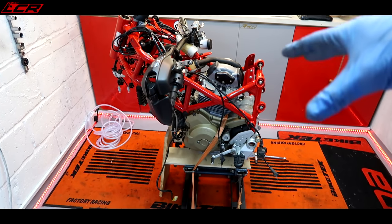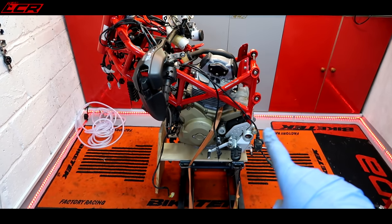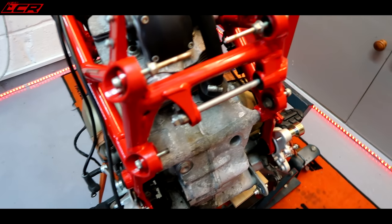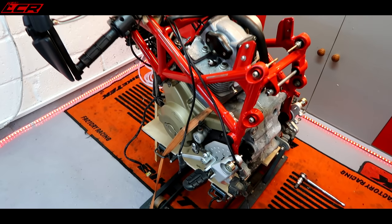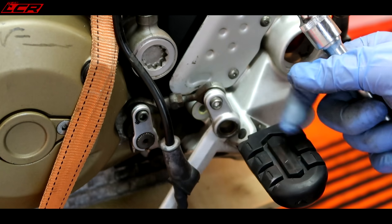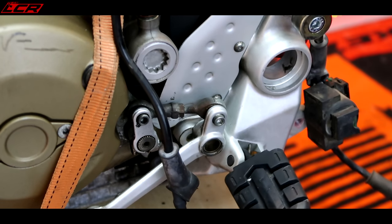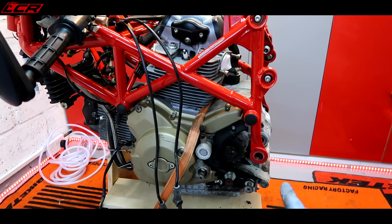I've just done a slight rejig of the strapping to hold it further down, because now the swinging arm has gone the centre of gravity shifted and it wanted to swing forward again. Now I'm going to take off the rear sets so it clears access to the frame a bit more, because the rear sets tuck right around behind the frame. If I'm going to lift the frame off, I want to make sure it's as clear as possible. These rear sets won't be going back on, because we'll be refitting the Sato ones.